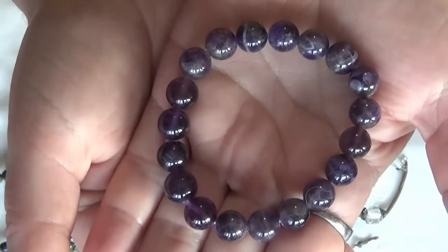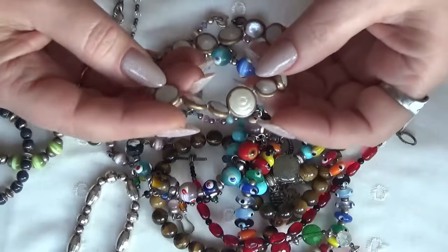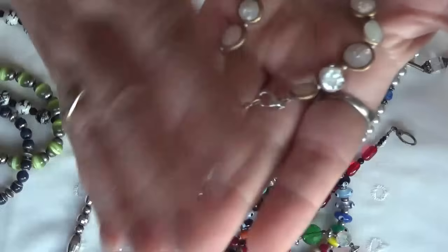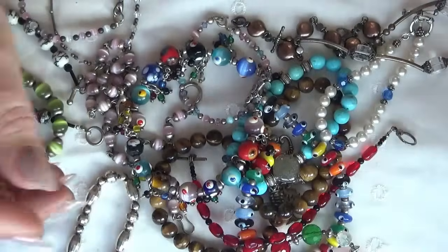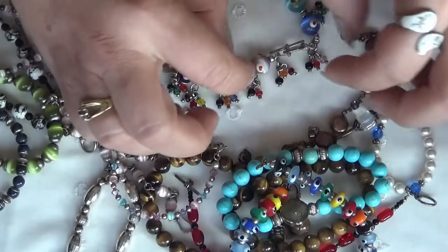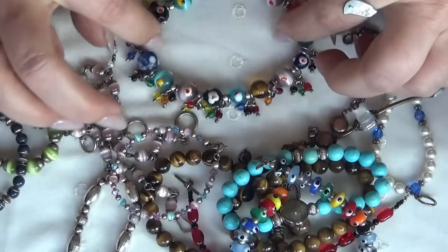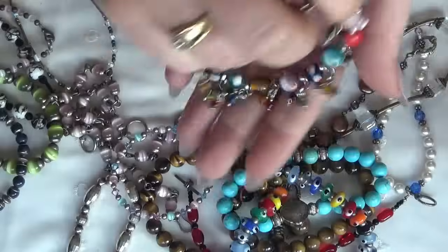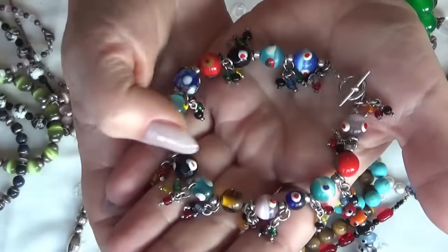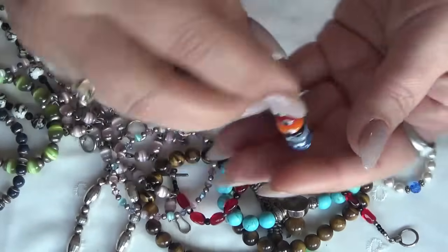And we have the amethyst here. A shell one with a sterling clasp and buttons. We have more glass — this is cute, we have a lot of charms in here. It was a lot of work making this. Look at the little glass charms. I love it! And another one, also probably sterling silver toggle, also glass.